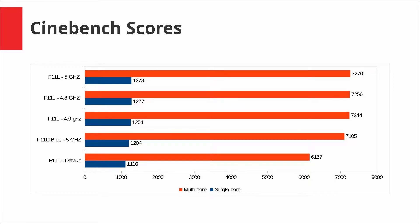When overclocking the F11L, I couldn't get 4.9 or 5 GHz to work — anything above 4.8 would just crash. I had to tweak the voltages again and again; it took me like 10 tries. I froze the motherboard a few times and had to clear the CMOS to make it work again. It just took a lot of trouble to make 4.9 and 5 GHz work.